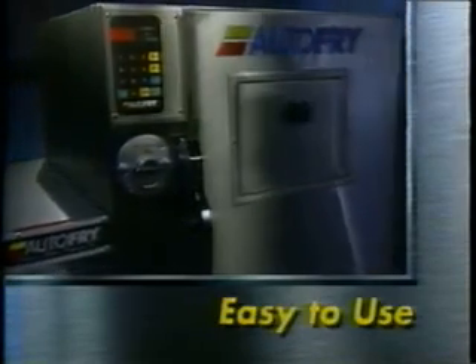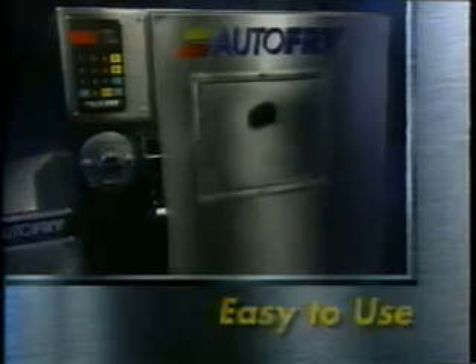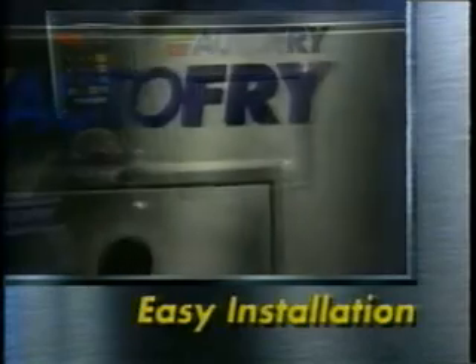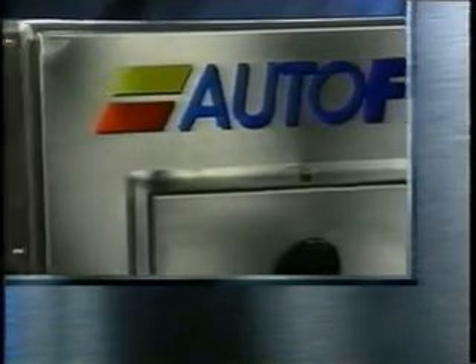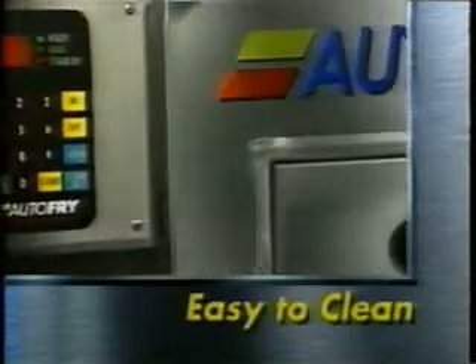Awesome. Easy to use. The rave reviews keep pouring in. Business owners love the easy installation and cost-effective operation. And the sturdy stainless steel construction and removable parts make it easy to clean.